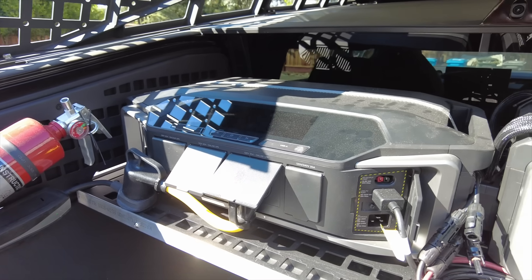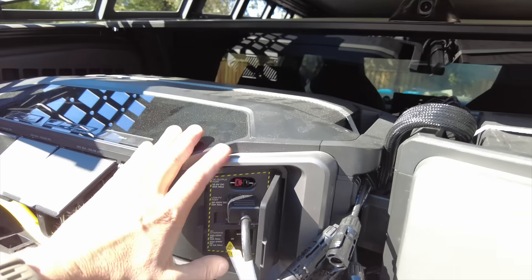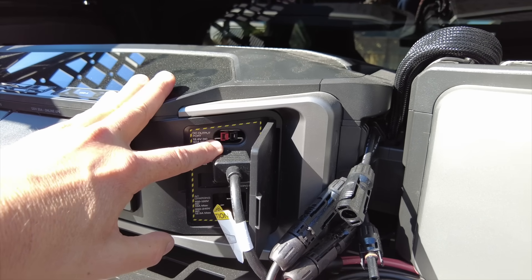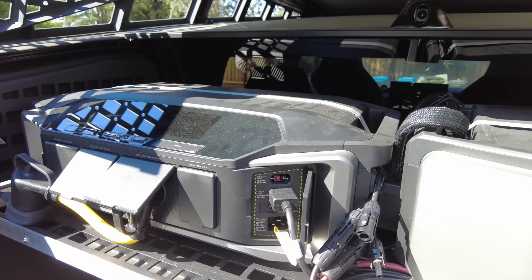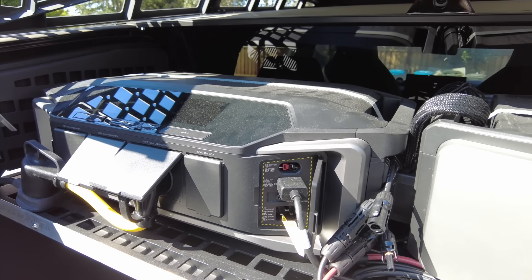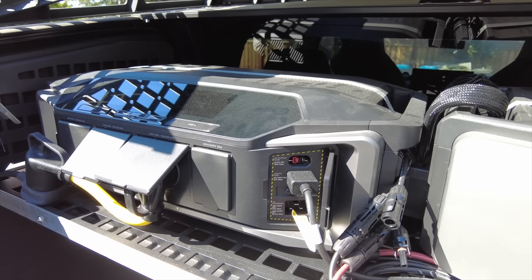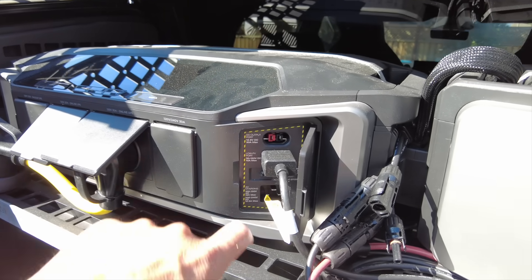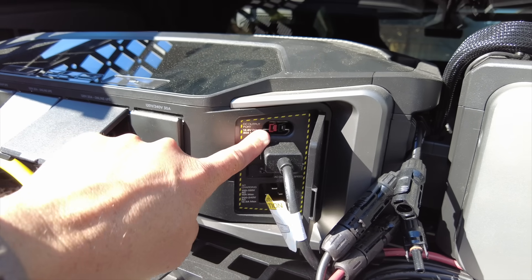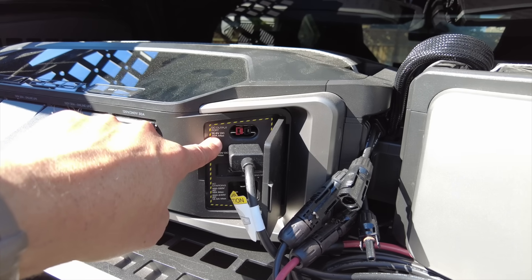If this battery system doesn't end up working the way I want and I keep it, there's a 12-volt port here with 30 amps that could be utilized for a lot. Whatever power you need — radios, lights, anything off the shelf is still sold in 12 volt — you could run this port throughout your whole truck. With 30 amps that's pretty good; you probably can't run a winch off it, but everything else you likely could.